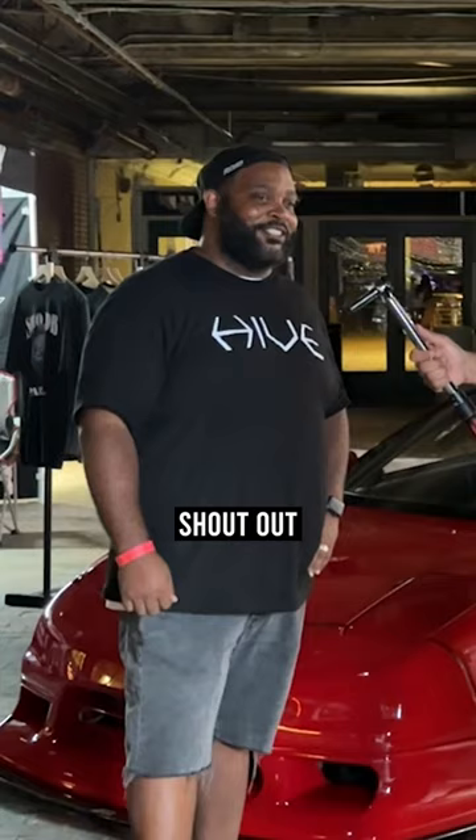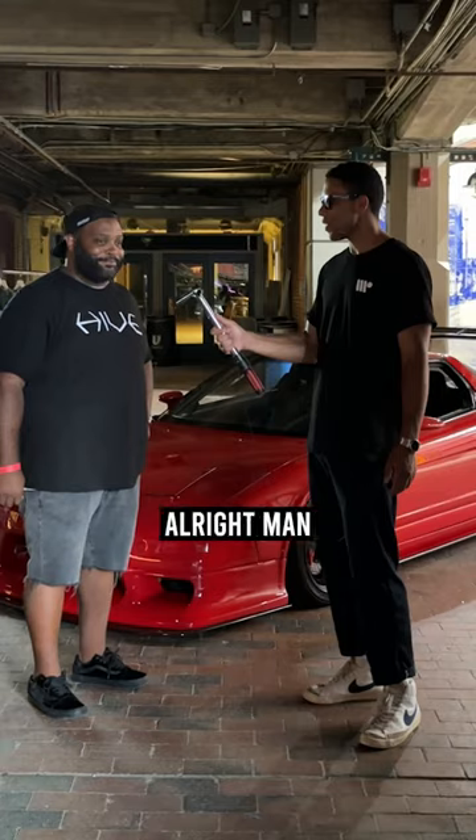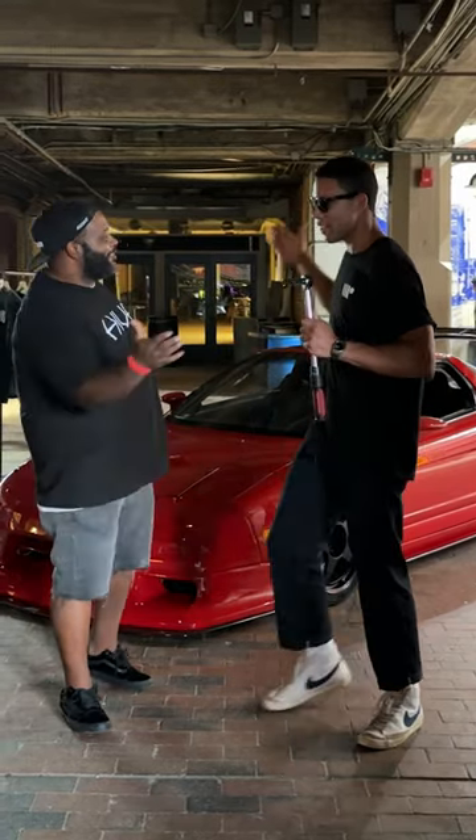Anything else you want to leave the folks at home with? Shout out to everybody — my boys at Importer Lines, my best friend Kendrick, and Cam's Restoration and Performance for painting the car. All right, we appreciate it. Thank you very much.